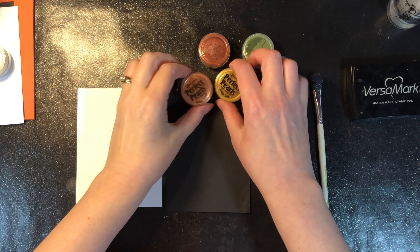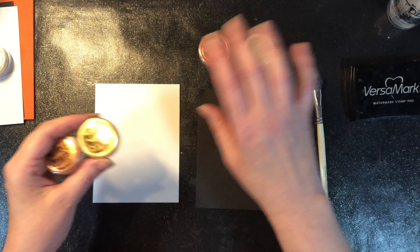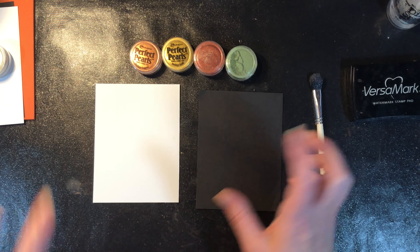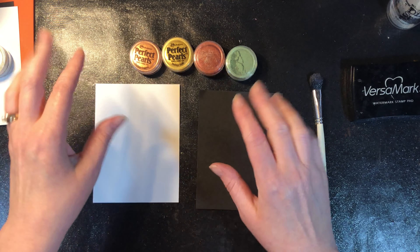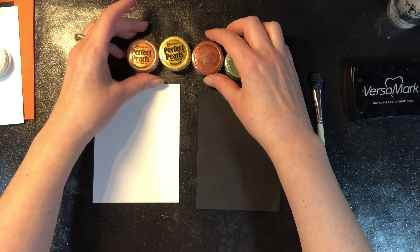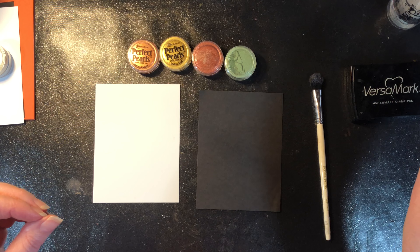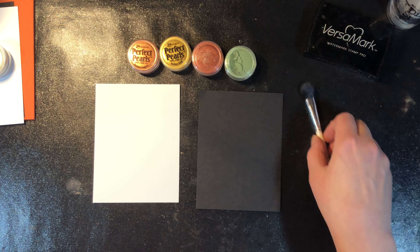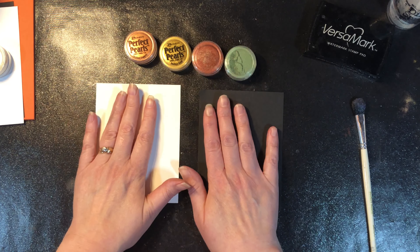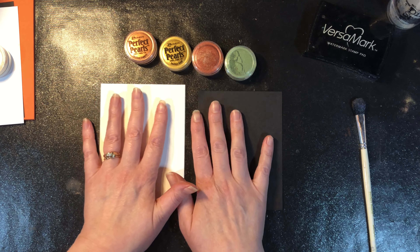This section is one I hadn't intended to include in this class, but when I was doing the section with the mica sprays I thought I should do one with Perfect Pearls to show you that you can get some similar looks. It's not going to be nearly as fluid looking as the pearl sprays or mica sprays simply because it's a powder, but you can get some fun shimmery effects with it.